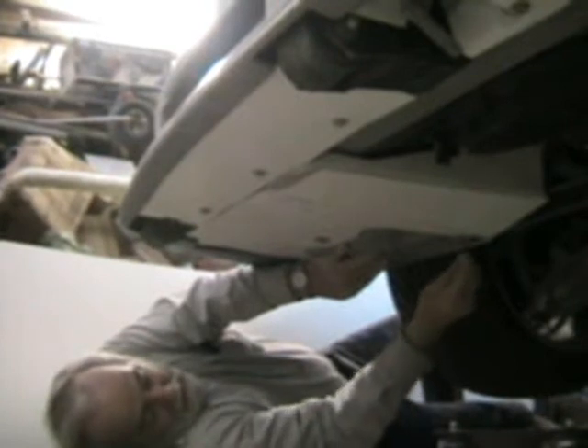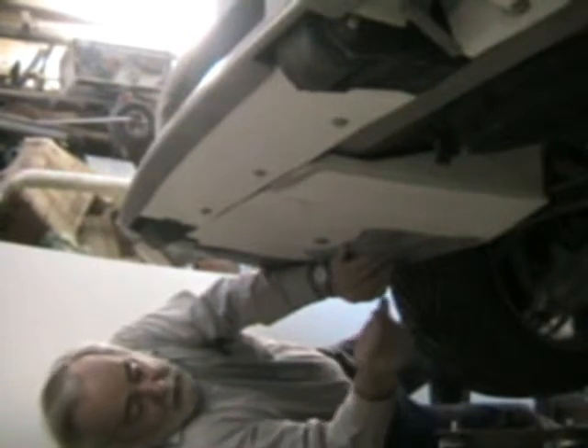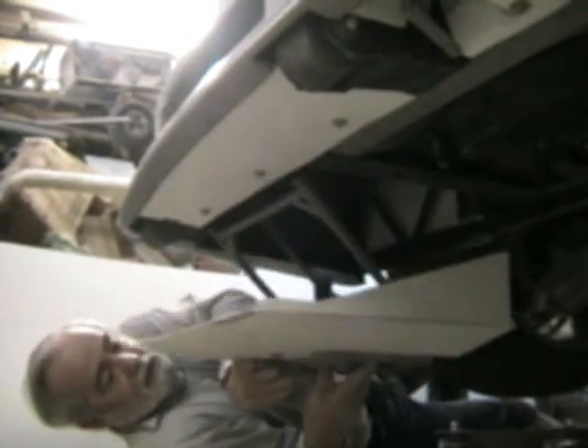I use two 5/16 bolts in the horizontal so that even if the nuts come off, you have to shear the bolts before you lose the battery. My battery swings down and to the front for access. You jack the car up in the air and here's where your battery is. The cables will flex to come down with it.